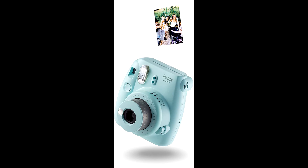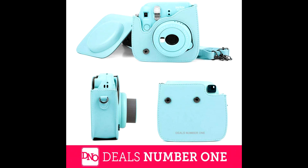It's the perfect present for birthdays, Christmas, holidays, and any special occasions that you want to make even more special. Your new camera and accessories set should bring you nothing but smiles.